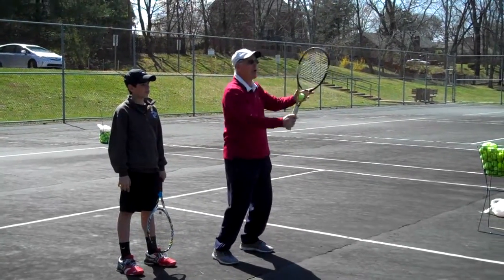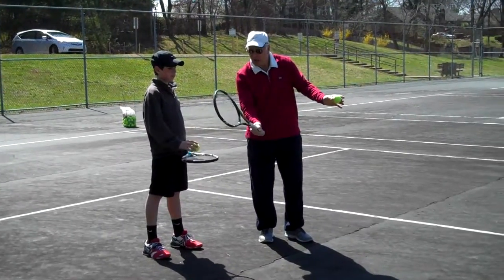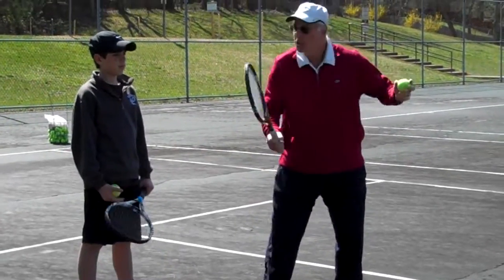If you shorten that swing a little bit more, you're going to be fine. Down here, you guys are fine. When you're hitting the ball to each other at waist level and pretty close to each other, you're doing great.